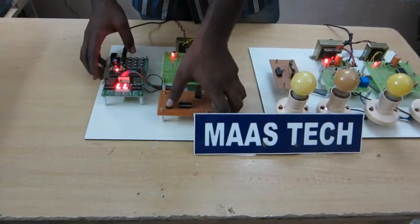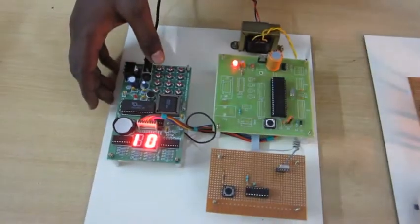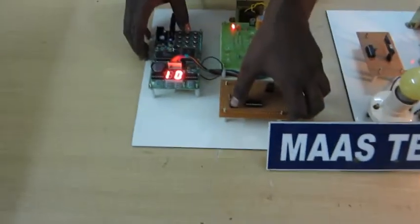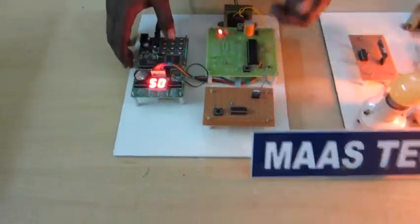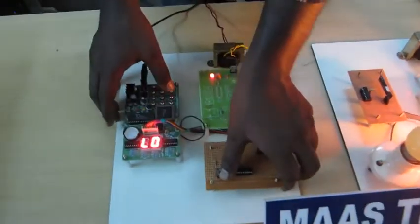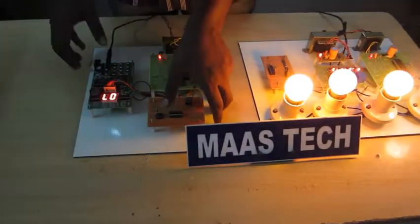For manual purpose, just press this switch and press 01 — the first load will turn on. Then pressing 03, the second load will turn on. Then pressing 05, the third load will turn on. And similarly pressing 07, the fourth load will turn on.